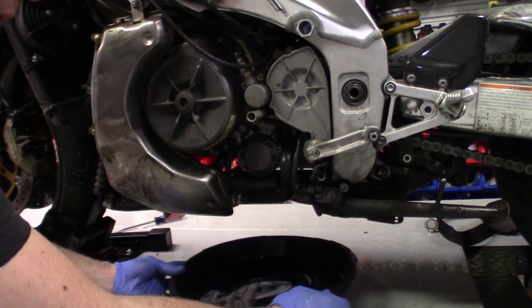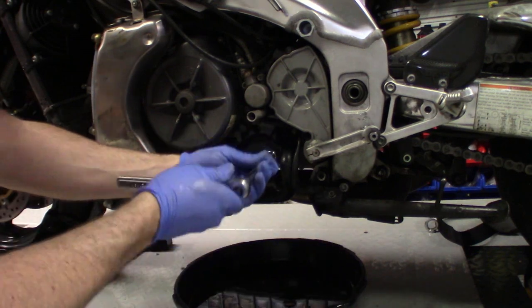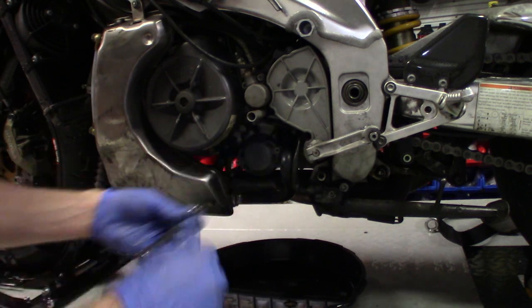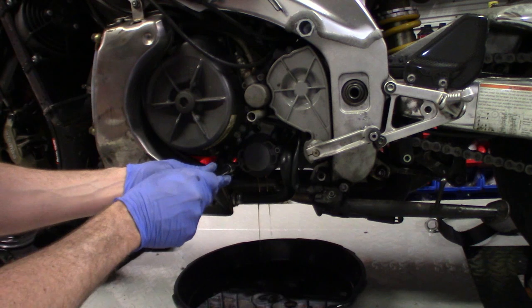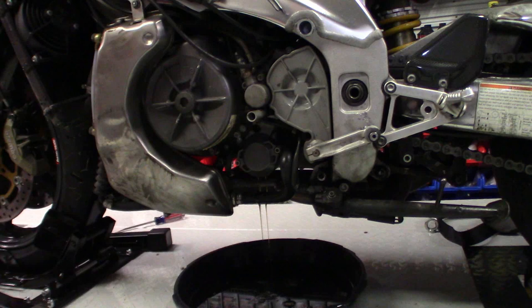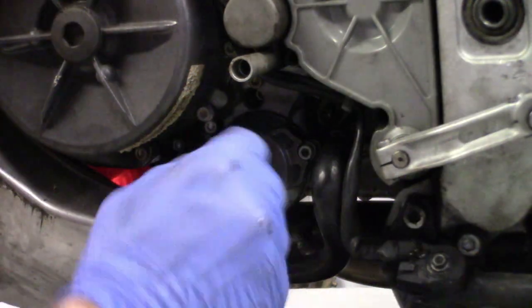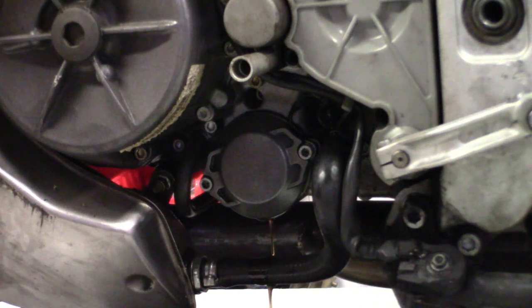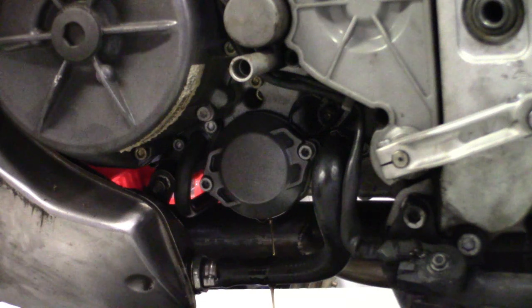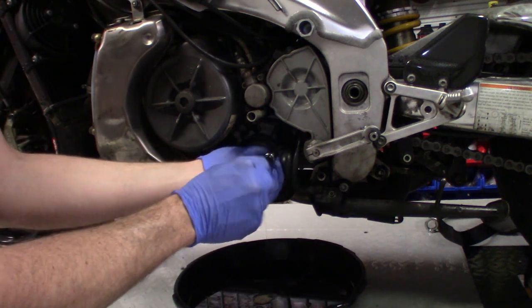If you don't have your oil drain pan in the proper place you can make quite a bit of a mess. Try to do this work in a garage and not outside on a sidewalk. Go ahead and crack it open and let it drain out just like that — it'll take a little bit. This is why you really need to heat your oil up. Then we'll go ahead and pull that oil filter out. There's not a whole lot in there.